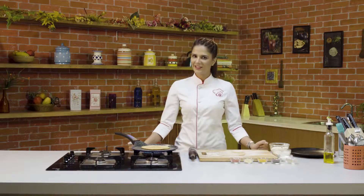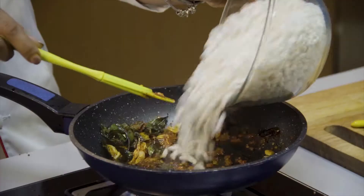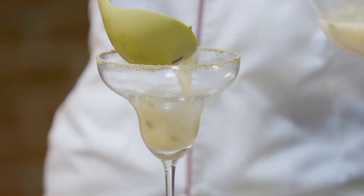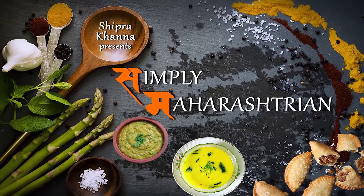And we will eat it warm, warm with the ghee. Maharashtra's speciality. Hello and welcome to Shipra's Kitchen. You are watching Simply Maharashtra, and today I am going to make Curry Bhat. It's a Maharashtra dish and it's really yummy and very simple to prepare.